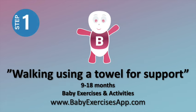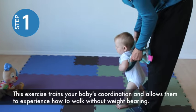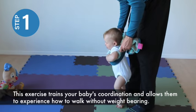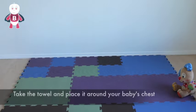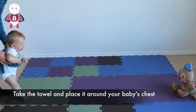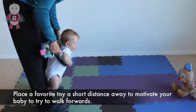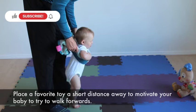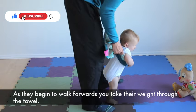Walking using a towel for support. This exercise trains your baby's coordination and allows them to experience how to walk without weight bearing. Take a small hand towel and fold it over a few times, then place it around your baby's chest. Place a favourite toy a short distance away to motivate your baby to walk forwards. As they begin to walk forwards, you take their weight through the towel.